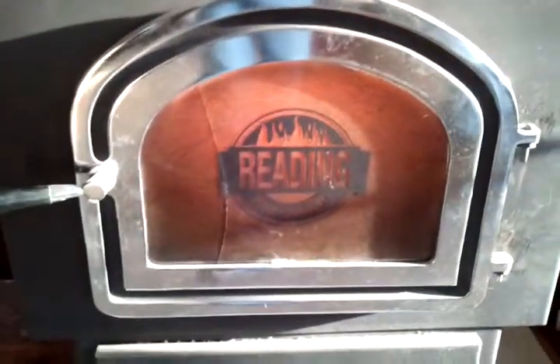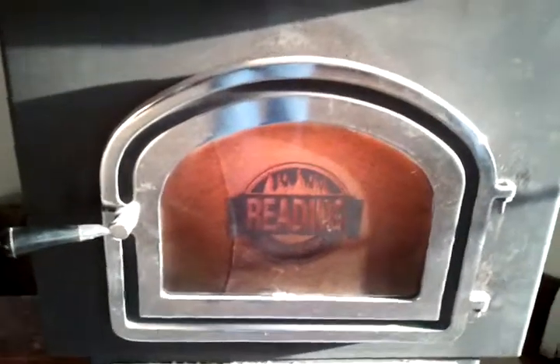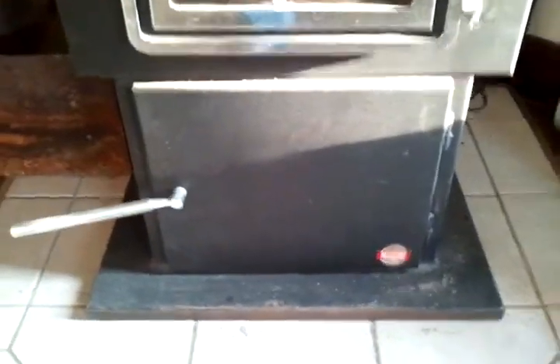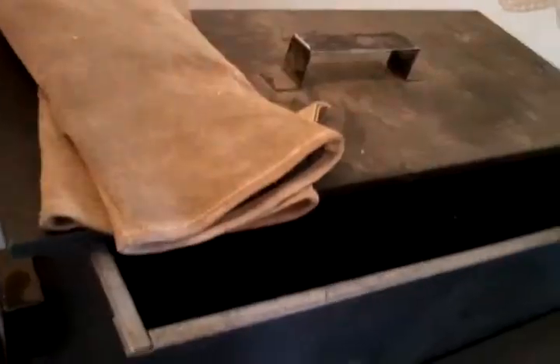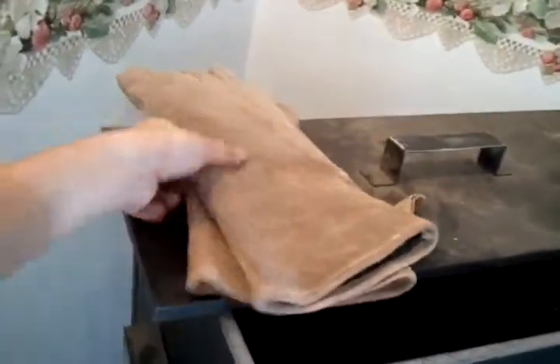Up here is where the fire burns, and below that is your ash pan. This is your barometric damper, and back here is where one would put in the fresh coal. These are my fireproof gloves, which I have to use to change ash pans as it gets pretty hot in there.